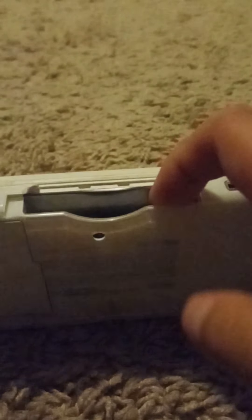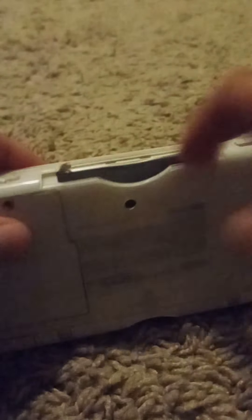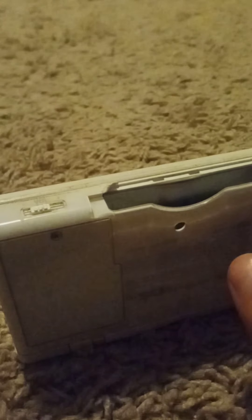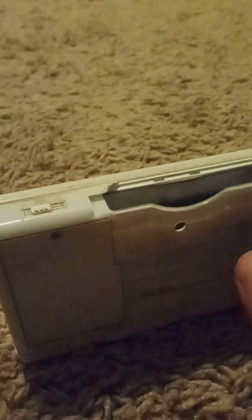This console is backwards compatible with Game Boy Advance games, so yeah, that's cool. And there are also some other things you can put in there, which I will show you later.